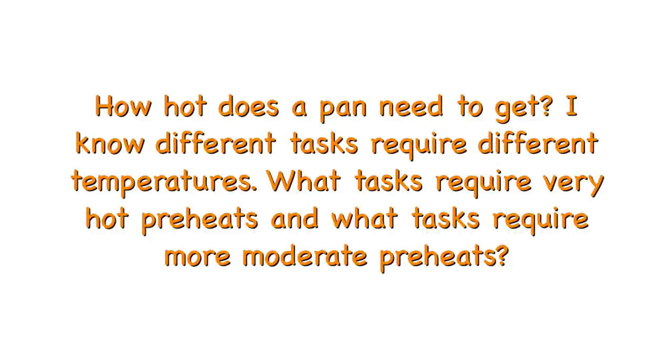How hot does a pan need to get? It just depends on how much browning you want. If I'm cooking any sort of meat or fish and I want brown and crispy, I want fairly high heat — especially if my protein is thin because then I don't have much time and I've got to brown it fast, like a skirt steak. If I'm browning something relatively thick and I have more time, I might need it a little less. Still very sizzly, but not ripping hot.